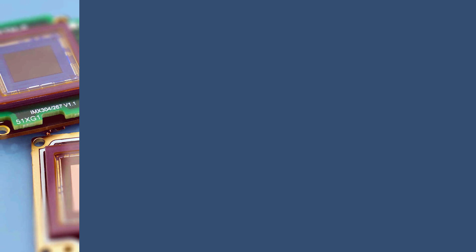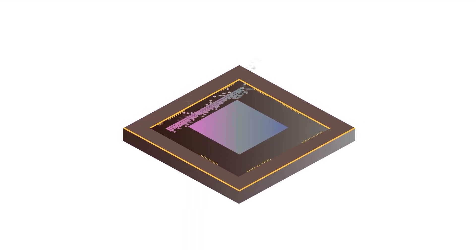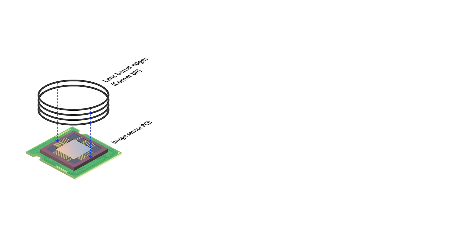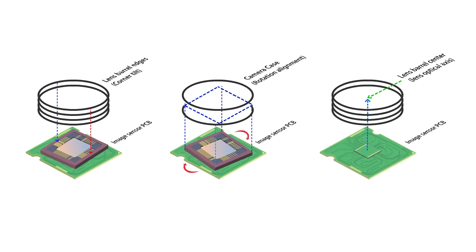Obviously, sensors don't just work on their own — they need to be properly integrated into the camera. So is it enough to just get any camera with these high-resolution sensors? Well, not necessarily. Here's what we do at Lucid to maximize image quality. Integrating these larger sensors takes more expertise to ensure maximum image quality, because larger sensors can be more sensitive to back-focal distance tolerances, such as tilt, rotation, and centering in relation to the lens barrel.